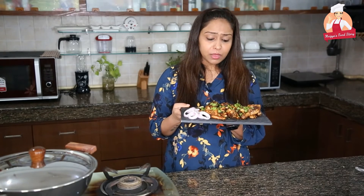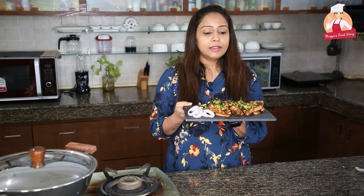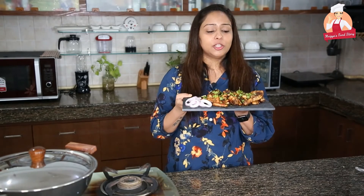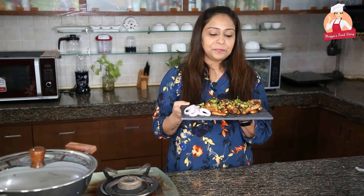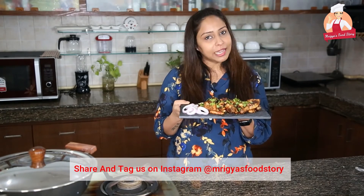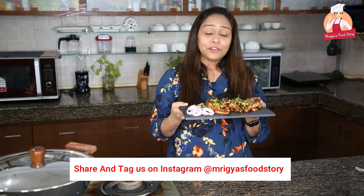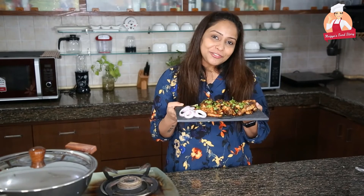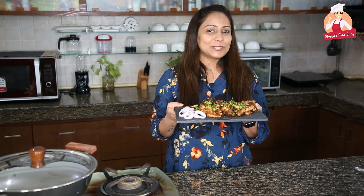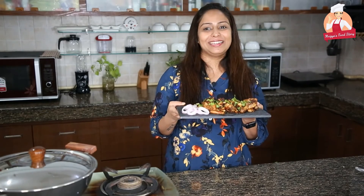Please share it on my Instagram and tag Mrigya's Food Story. Also, if you like this recipe, please like, share, and subscribe to my channel, Mrigya's Food Story. And don't forget to press the bell icon to get notified. Till then, bye!